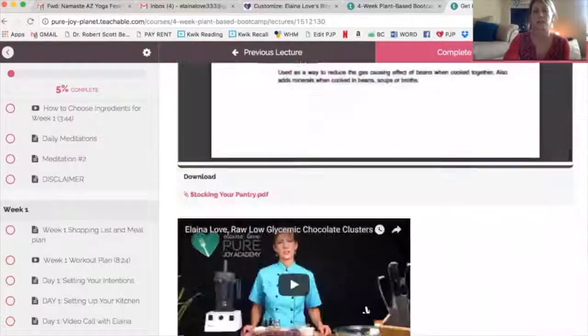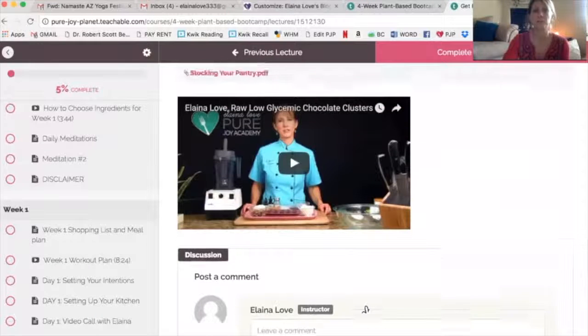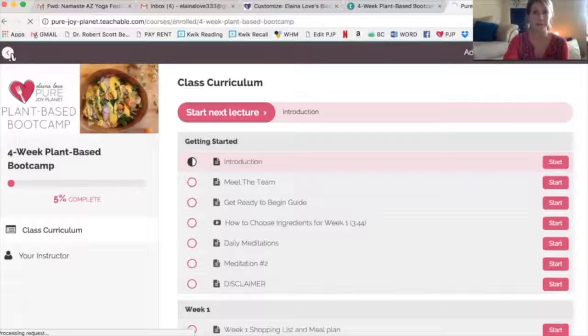There's a video I offer on how to stock your pantry. I show you how to make your chocolate clusters so you can start making those before your course starts and have them stockpiled. On day one of your plant-based love camp, you can already have your clusters in the fridge and ready to go. This is just the preparation phase — the course hasn't even started yet.